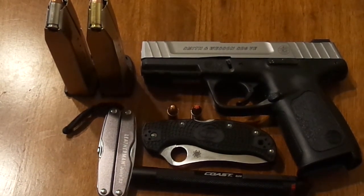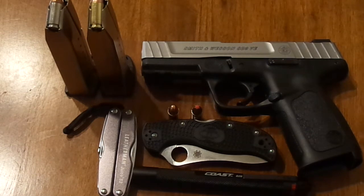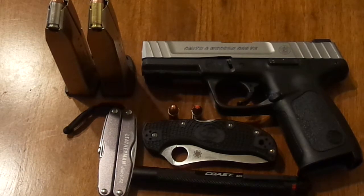Hi, welcome to Practactical. My name is Mike and this is my very first YouTube video. I wanted to start this channel, Practactical — kind of a play on words.